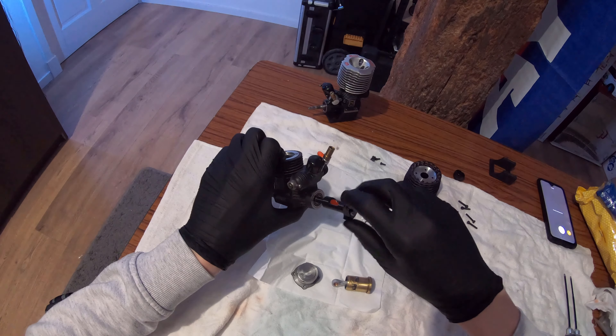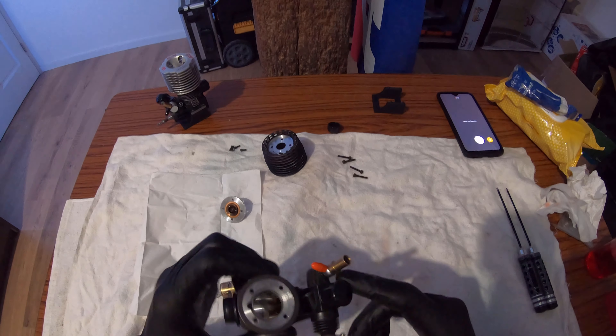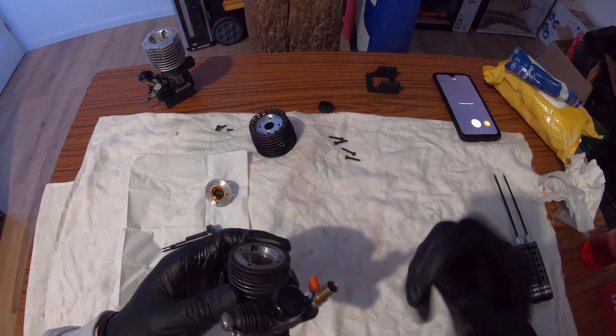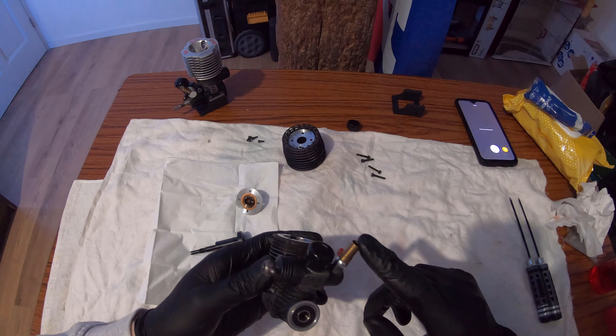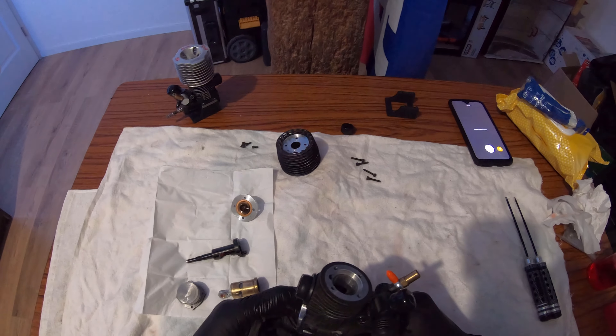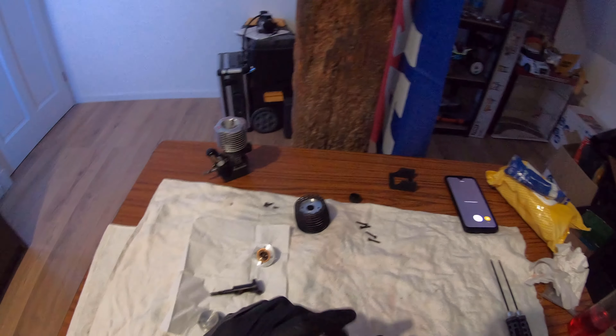I replaced some of the needles because I believe the high speed needle was worn and the O-ring was worn, so I did replace that, and after that it just worked. You guys have seen it perform in all its stock glory, but now it's actually modified - so let's see what my engine builder did to it.